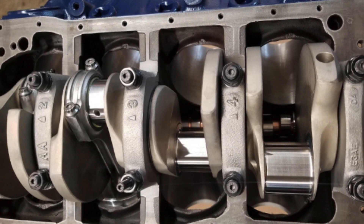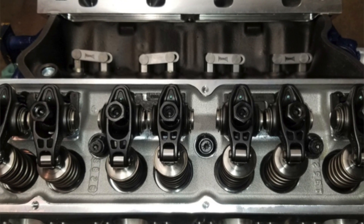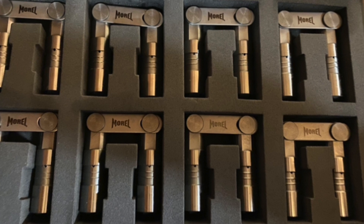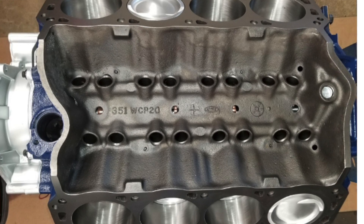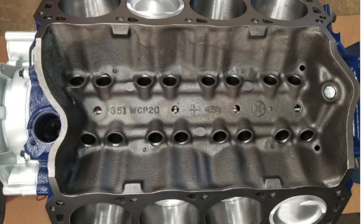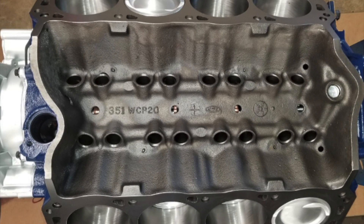It's a forged rotating assembly — an RPN crank and rods with Wiseco pistons. The block is a non-roller block, so I'm using a hydraulic roller cam, which means I have to use link bar lifters. I'm using the Morel link bar lifters; these aren't cheap, probably in the $400–$500 range. The power limitation on this block compared to a Dart is that once you get north of 750–800 horsepower at the crank, that's when you start getting into cap walk. So I'll probably rev limit it somewhere around 6,300 RPM.